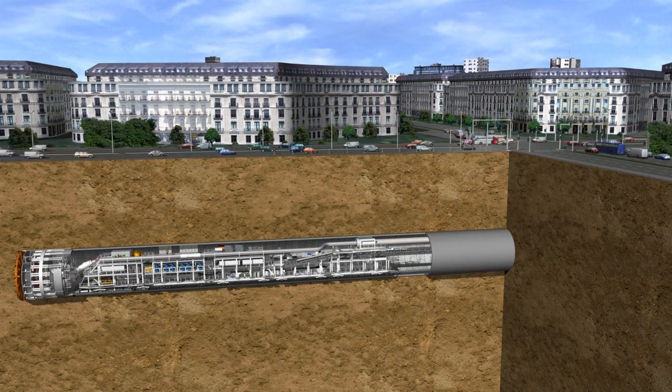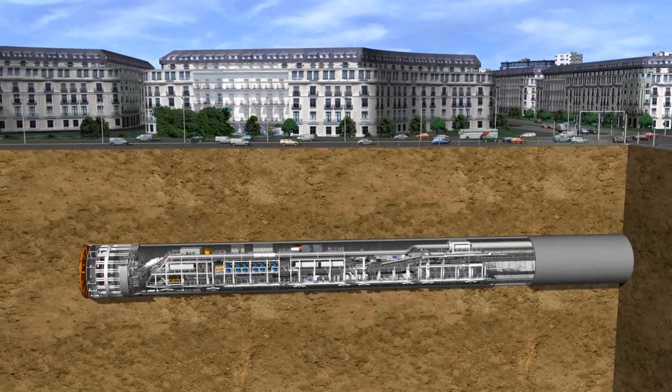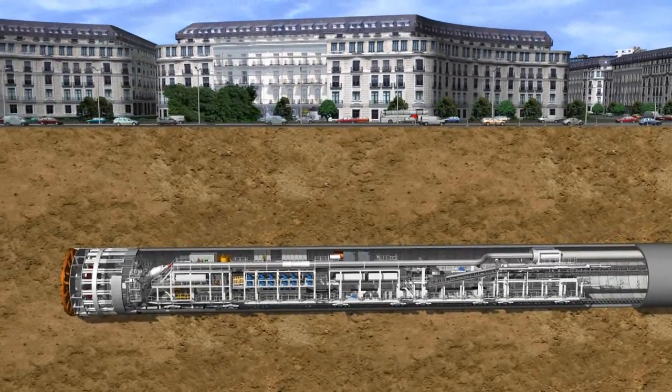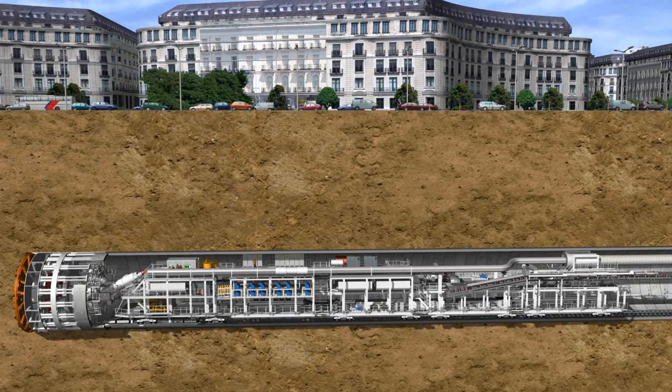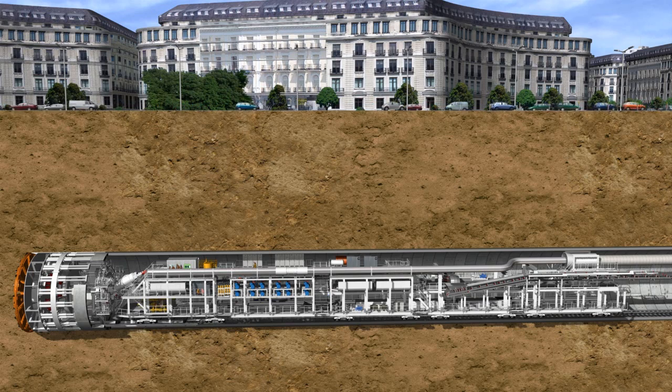Earth pressure balance shields made by Herrenknecht are in their element in cohesive soils consisting of clay and silt with low-water permeability. Moreover, loose soils consisting of sand and gravel and unstable rock can also be successfully mastered with EPB technology.